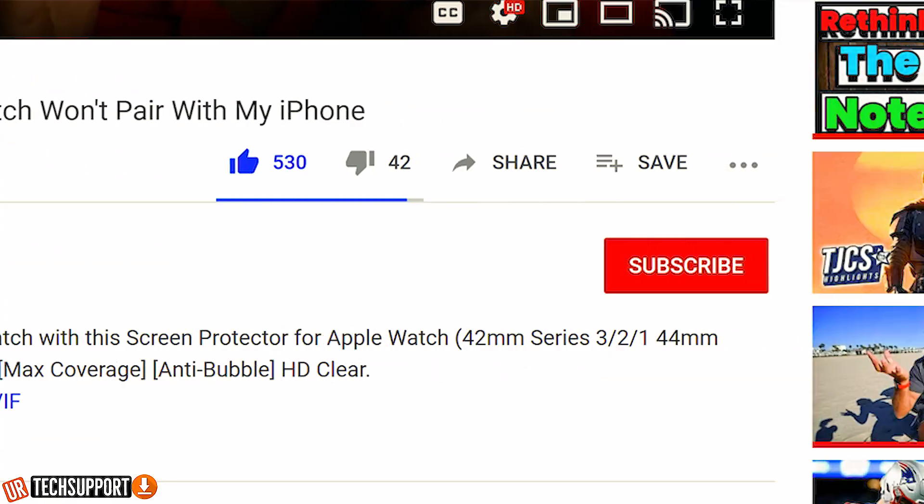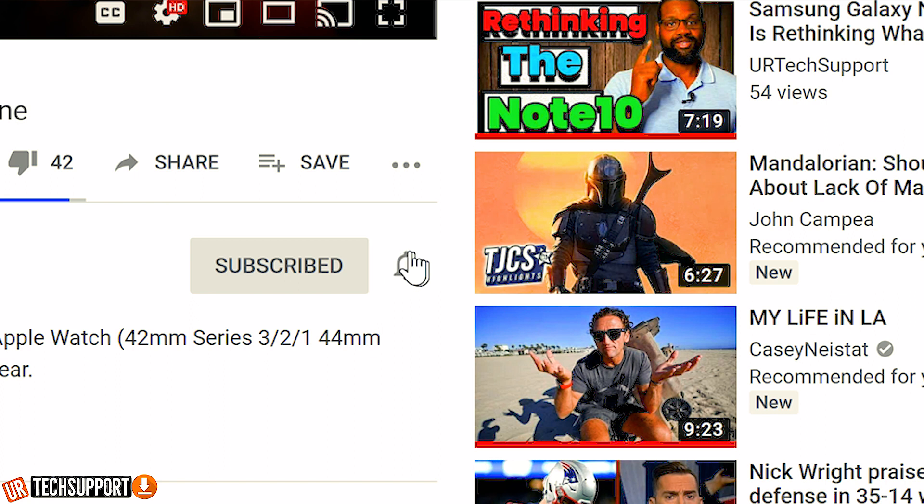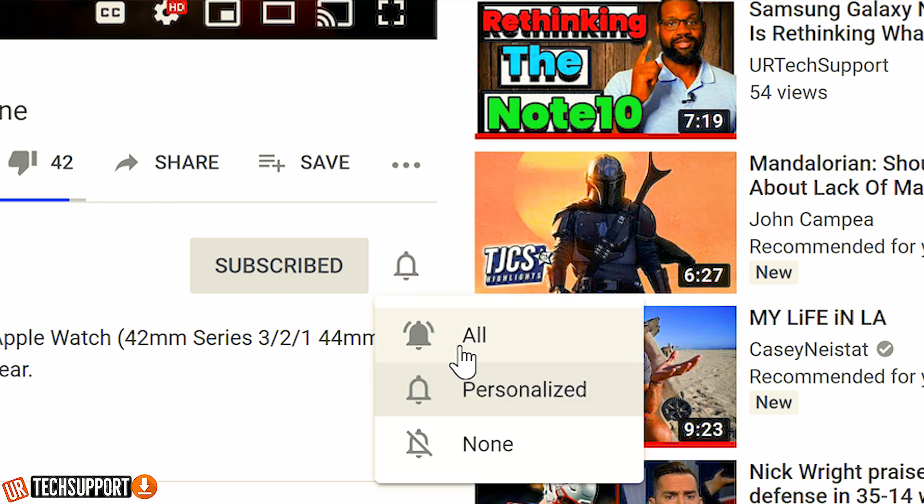If you're new here and you want to learn how to use and troubleshoot your devices, plus some other cool tech stuff, we can help. All you need to do is hit that subscribe button and that bell for notifications so you don't miss when we release some cool, helpful content. So did you just get a brand new Apple Watch and you had an old Apple Watch, or is this your first Apple Watch? This video is definitely something you want to check out.